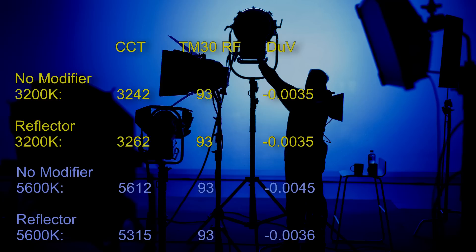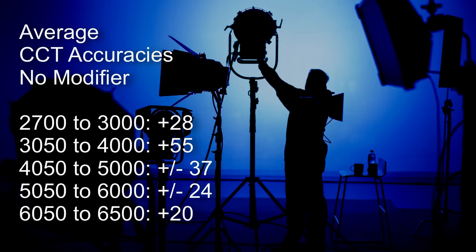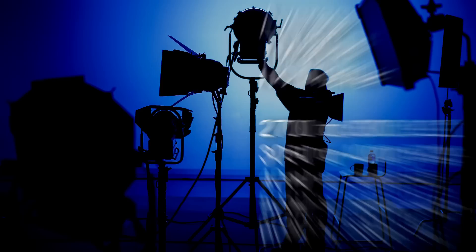These are the spectrometer results at 3200 Kelvin and 5600 Kelvin, with and without the reflector. At 3200 Kelvin there is almost no difference, but with the light set to 5600K there is a drop of 300 Kelvin with the reflector. In terms of CCT accuracy: between 2700K and 3000K the light is out by an average of plus 28 Kelvin; between 3050K to 4000K, out by an average of plus 55 Kelvin; between 4050K to 5000K, plus or minus 37 Kelvin; between 5050K to 6000K, accurate to plus or minus 24 Kelvin; and from 6050K onwards, out by an average of only plus 20 Kelvin.